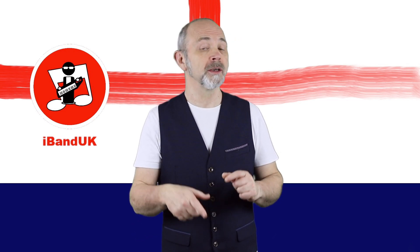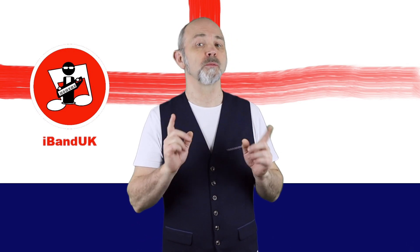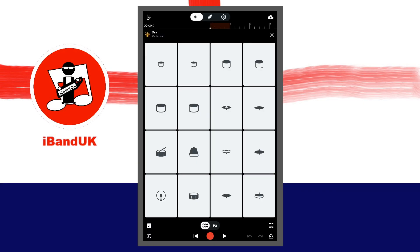Now turn on the metronome to keep your drumming in time with the beat. At the bottom right of the screen, tap on the metronome icon so it is highlighted white and the metronome is turned on.